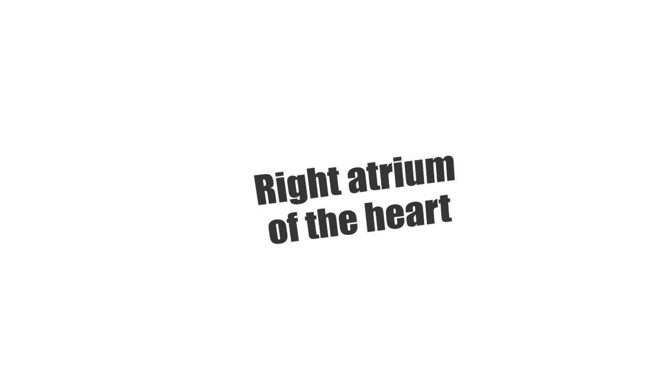Everyone, this is Matt from KenHub, and in this tutorial we will focus on the right atrium of the heart.